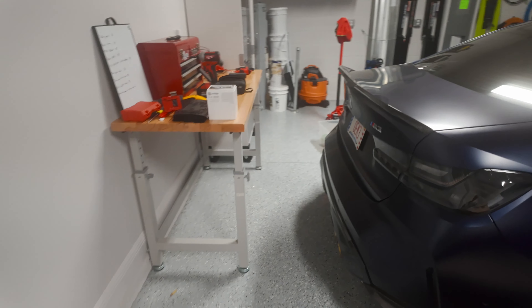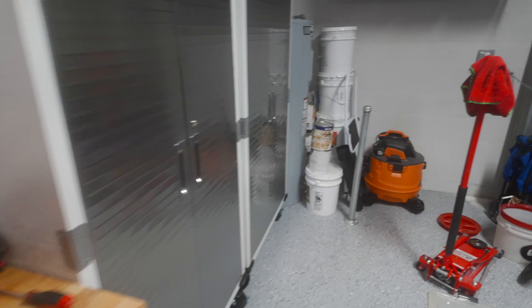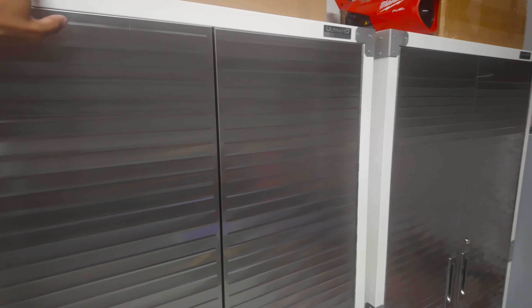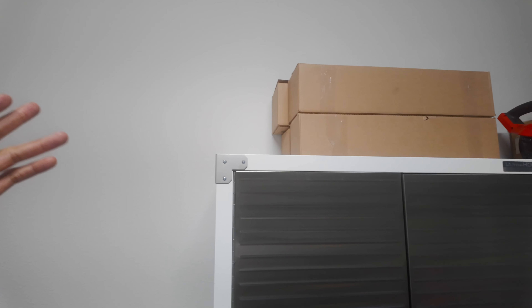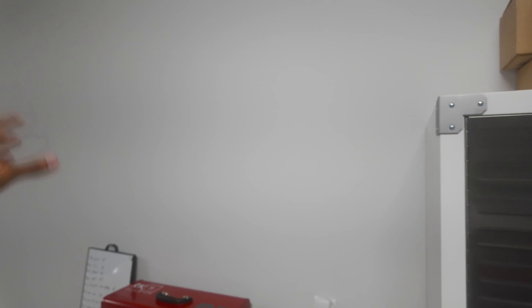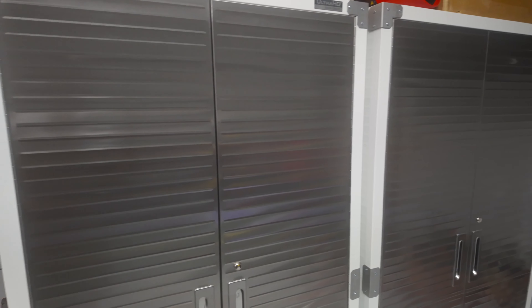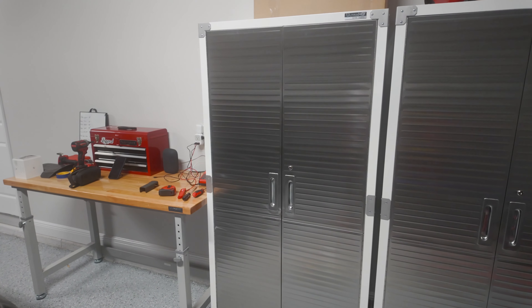Here I have the Seville Classic Ultra HD cabinets, and I also did the Ultra HD workbench — also Seville Classics — and these are the white ones. They do come in gray, dark gray, and red I believe, but I went with the white because the white ones were on sale. I got these for a great price — I think they were like $214 a piece. I got three, though I only have two installed right now; the other one's in the box over here, which is a super heavy box but everything's in there.